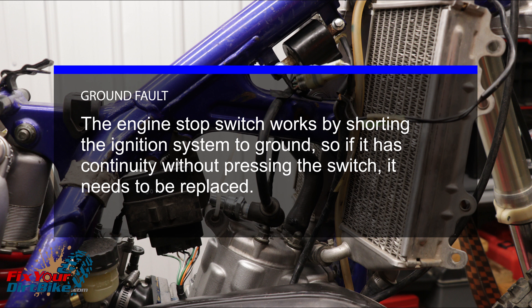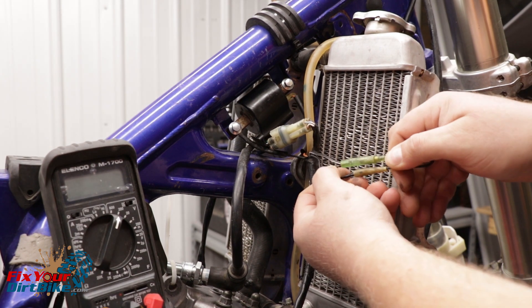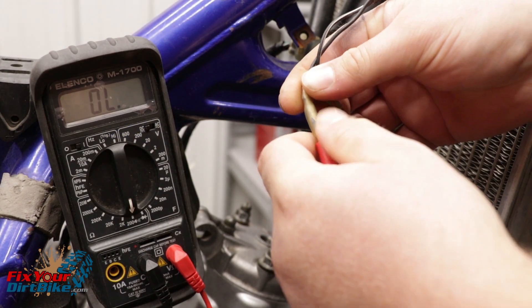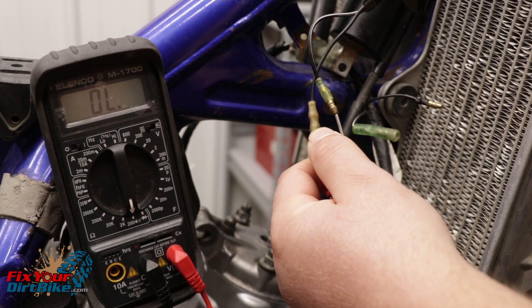The engine stop switch works by shorting the ignition system to ground, so if it has continuity without pressing the switch, it needs to be replaced. The simplest way to test your stop switch is to disconnect the leads and kick over your bike. You can also meter the stop switch for continuity — connect your multimeter to the switch wires and you should only see continuity with the button pressed.